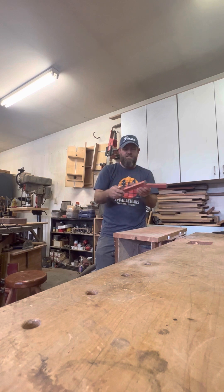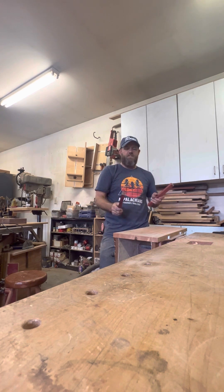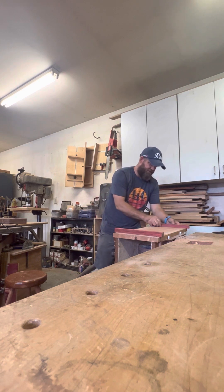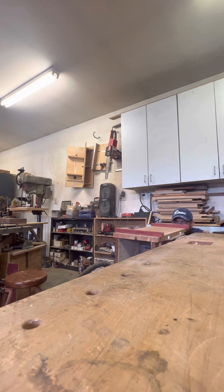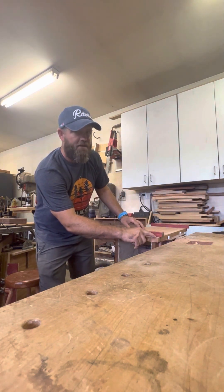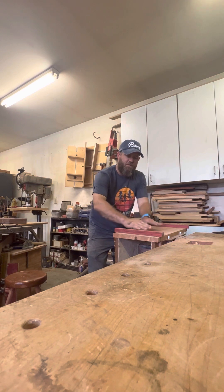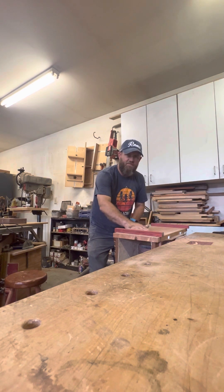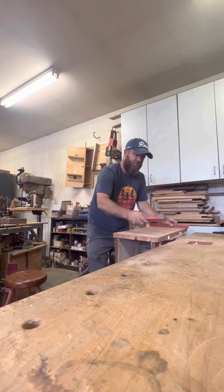These are the exact same size — dead flat and parallel on both sides. What I'm going to do is stick one on one end and the other on the other end. Then I get down at this angle, close one eye like I'm looking through a telescope, and I see where the back stick is peeking through. It looks dead parallel, but it also lets me see that I have a low spot right here. That low spot continues down the entire board, so I'm going to leave that alone and just take the high spot — just a couple of shavings to make it dead flat again.